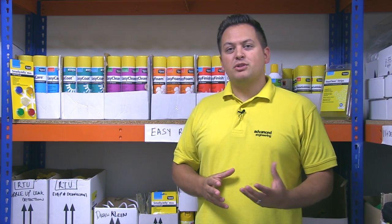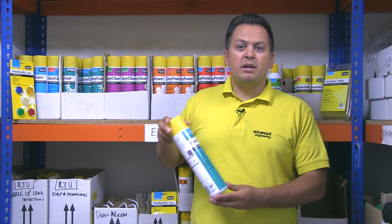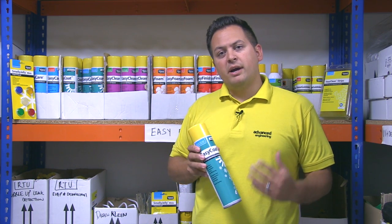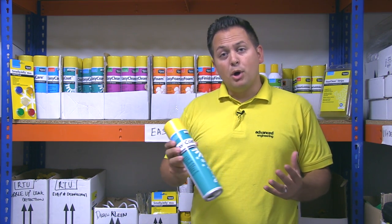Hi, I'm Luke. I'm one of the sales engineers here at Advanced Engineering. Today I'm going to be demonstrating one of our EZ Range aerosols, EZ Coat — an acrylic protective coating for coils that are affected by acidic rain, saline atmospheres, and environments where ammonia is present.